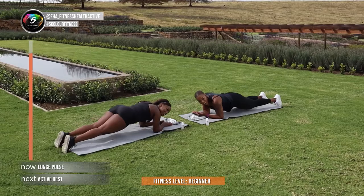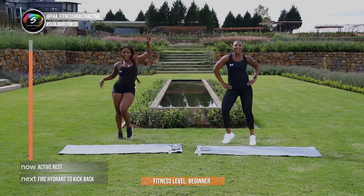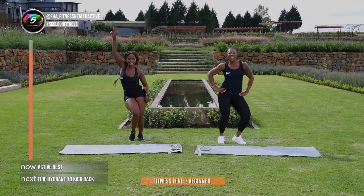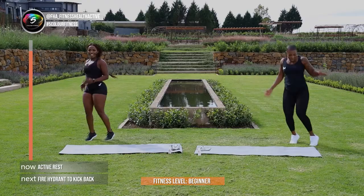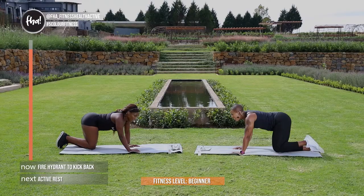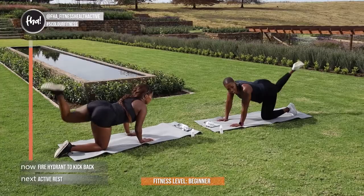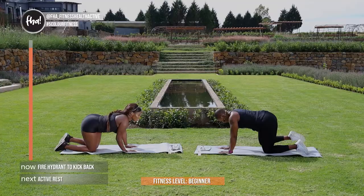Guys, a bit of active rest. Walk, jump on the spot, just keep it moving. We're going to get into a fire hydrant into kickback — that is exercise 4. Almost there guys. In 5, and 4, and 3, and 2, and 1. We're working those glutes now, let's go. Keep going guys, activate the glutes. And you're going to change — in 4, 3, 2, and 1 — other side Zee. Come on guys, halfway — you're almost there. The glutes, muscle cultivators! You're doing well. In 3, and 2, and 1.